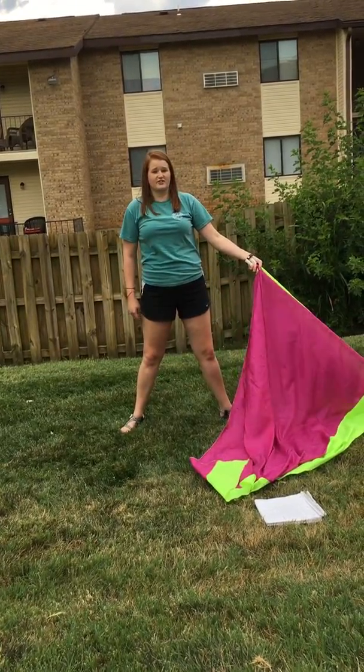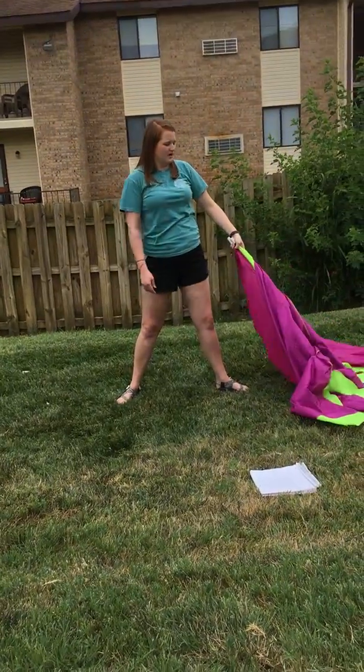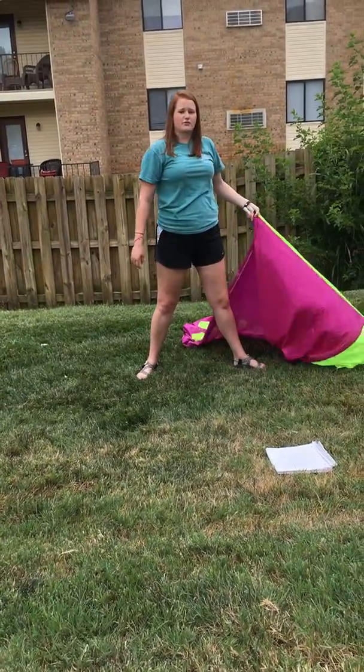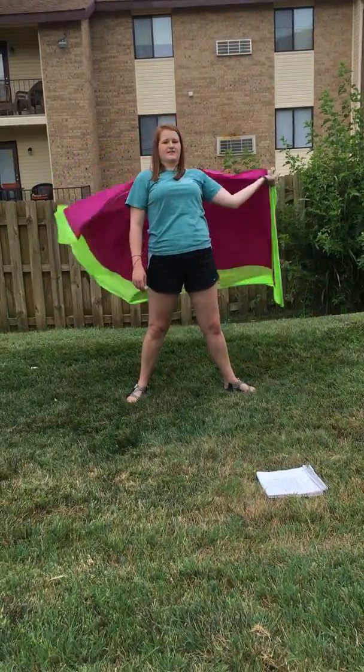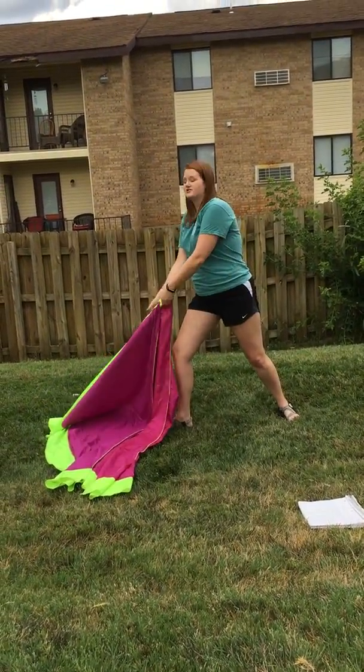And then we're going to bring them up all together just in our left hand. One, two, three, four. And then we're going to do a carve around our head in four. Five, six, seven. And then we're going to come all the way over to a left lunge, eight.